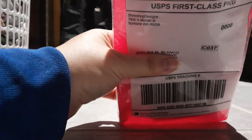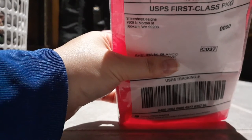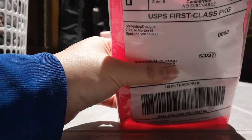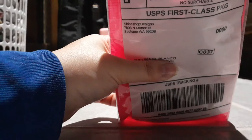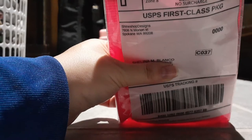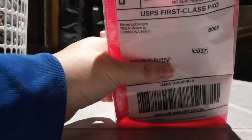Hi YouTube diamond painting fanatics! Just want to give a shout out to Shine Shop Designs from Etsy. This is not to brag or anything — this is just an order that I had placed for cover minders. So let's just get started with the unboxing. I don't have any scissors so I'm gonna go ahead and rip everything open.